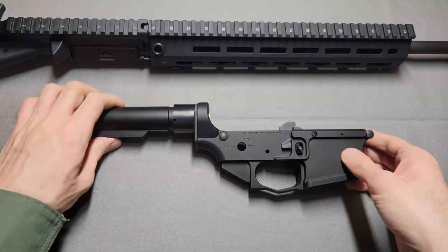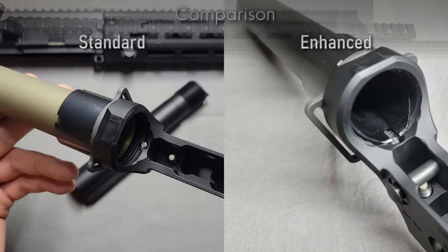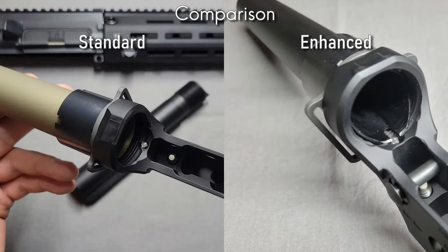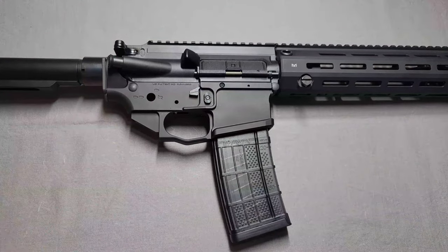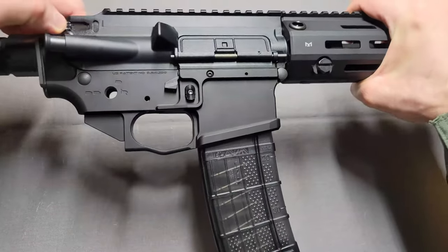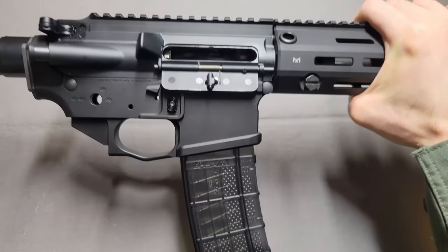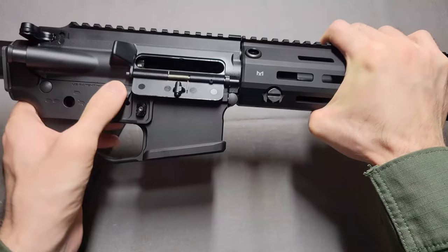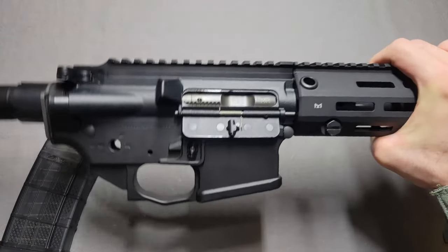So here we are. I've got everything put together — you can see I have the buffer in here and everything. I'm going to go ahead and just put it together to show that this is functioning properly. Let's do a very quick function check. Of course, I don't have a trigger or anything in here. I threw an empty magazine in to make it a little bit easier to lock back. If I go ahead and do just that, it locks back. I'll drop the magazine, slide this forward — closes up. No issues here at all.